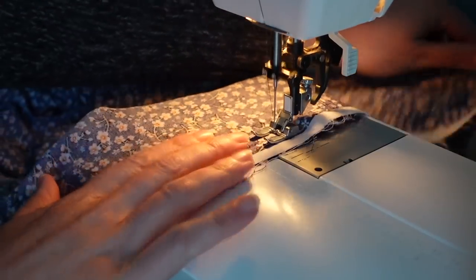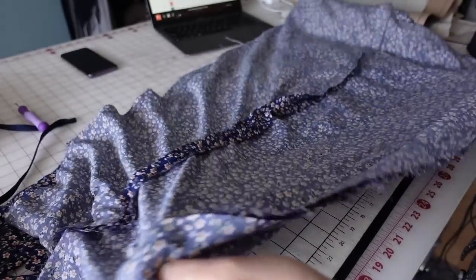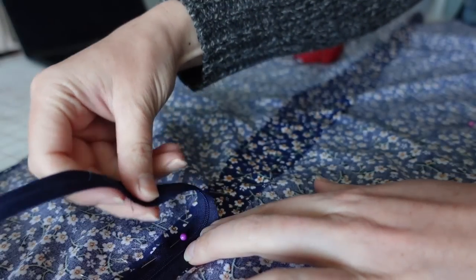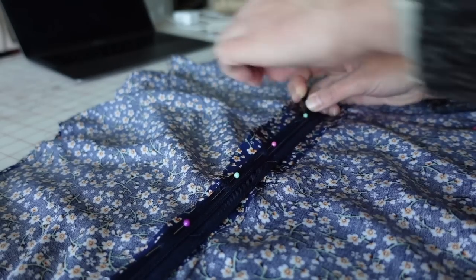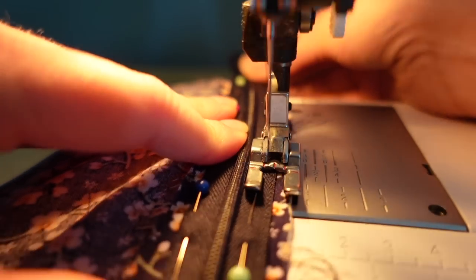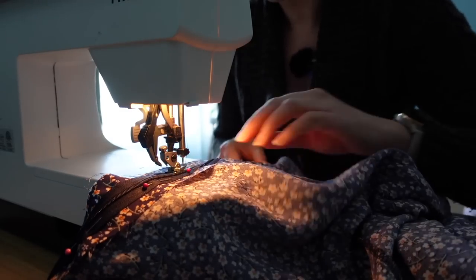I'll be installing an invisible zipper in the center back seam of this dress. To start, I just basted that center back seam allowance together, and I'm going to press that open and pin the zipper tape right down the center of that seam with the right side of the zipper tape facing the seam allowance that I have pressed open. Then I will baste the edge of the zipper tape to the seam allowance only — I've got the dress pushed out of the way — and this is going to help me keep the zipper in place when I do the final install.